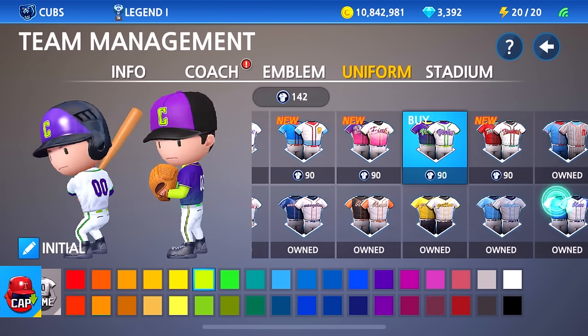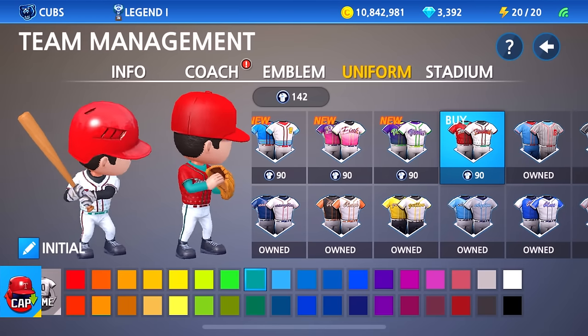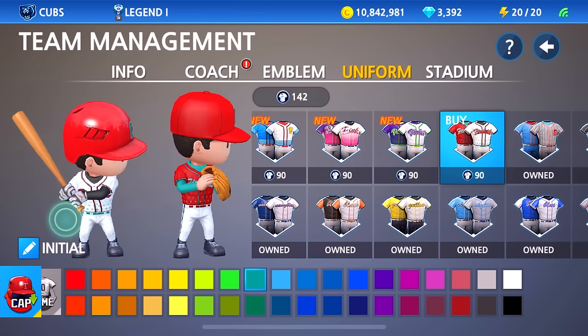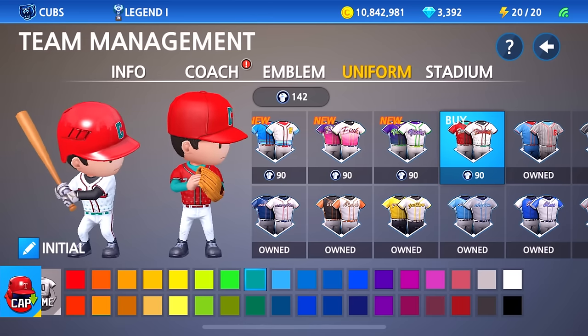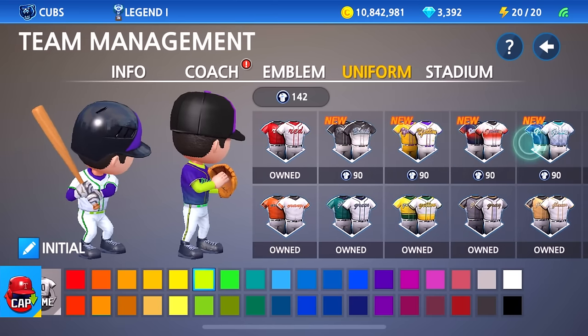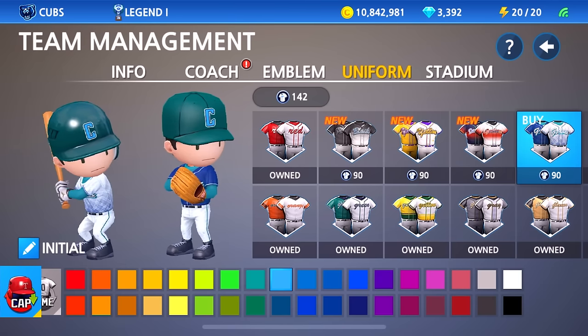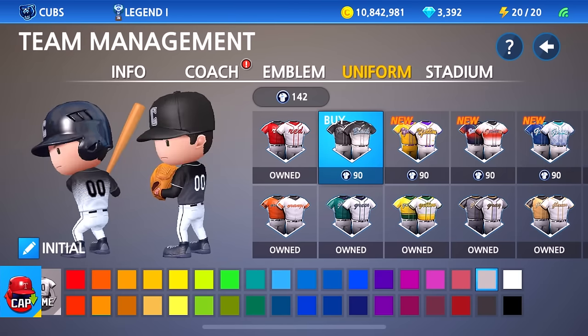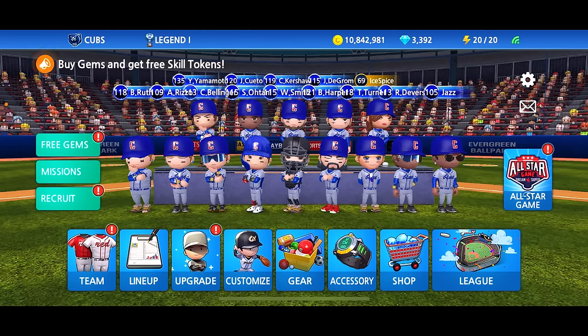What about this one — this is clean too. And this is the last of the new ones right here. I kind of like this one too. I don't even know what color that is, that's like a teal on the red — that looks sick. So I do like the new uniforms guys. I think my favorites have to be the Seattle one and the White Sox — straight heat guys.